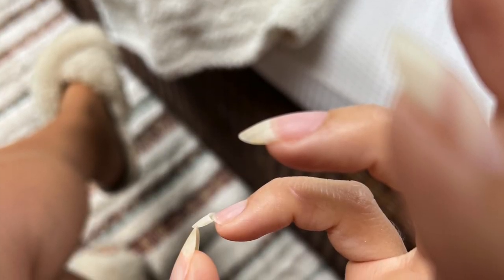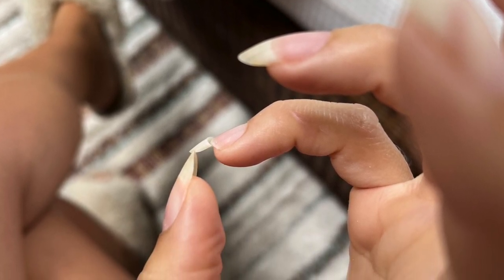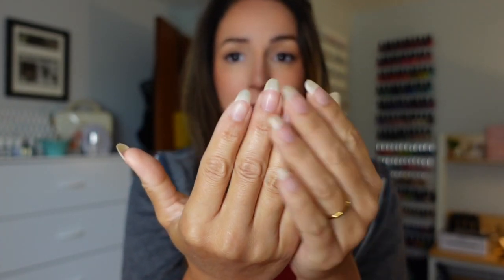Hey everyone, welcome back to my channel. It is a really sad day around here — excuse the dramatics — I broke a nail. I don't know how; I was unloading the dishwasher and next thing I know my nail is hanging on by a thread, my little pinky. So I clipped it off, I filed it down, and we have this little tiny nub. The rest of my nails are in such great condition — so long and strong — but casualties happen.